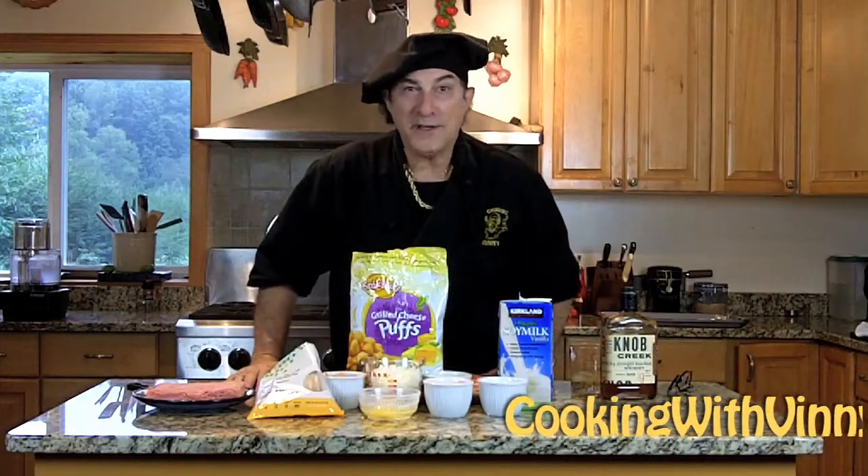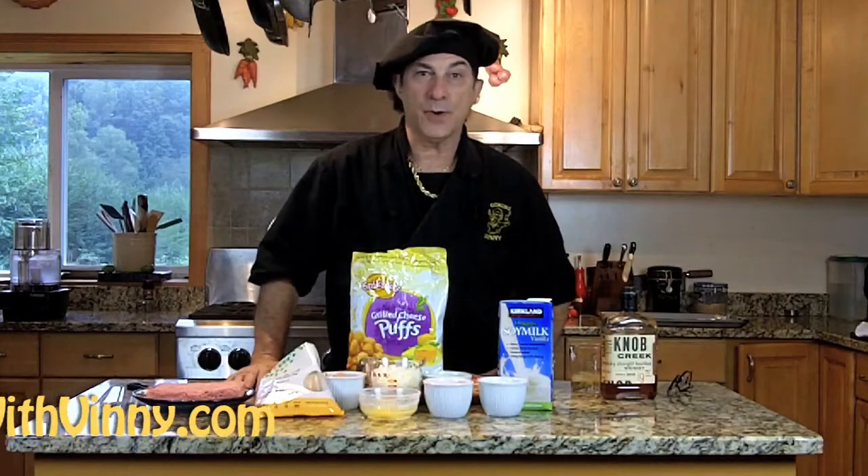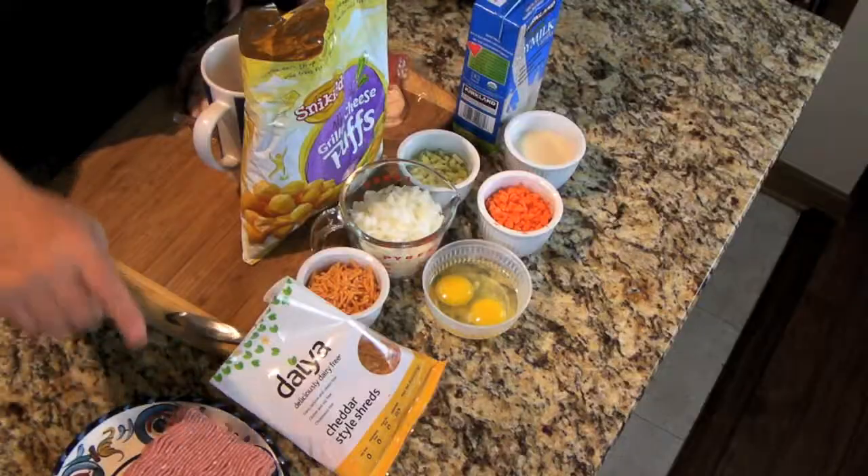Today we're going to make another gluten-free, dairy-free recipe in the way of a meatloaf, but the meat we're going to use is even better for you because it's turkey and it's a lot leaner.